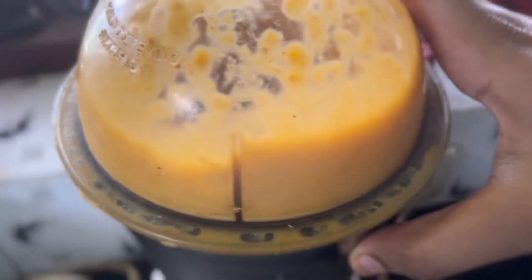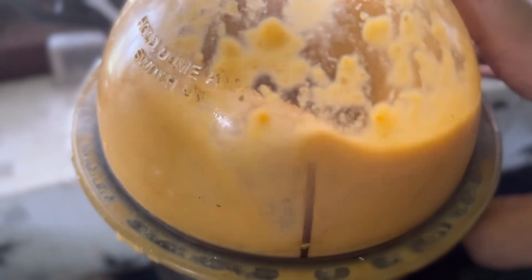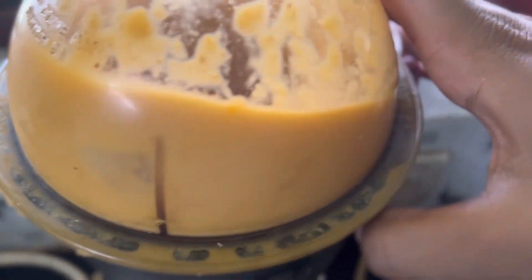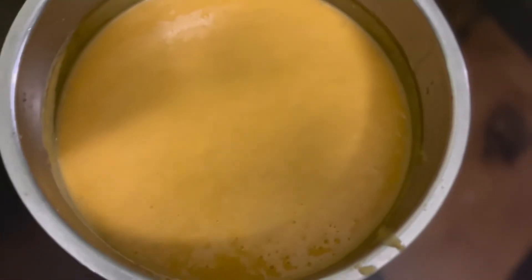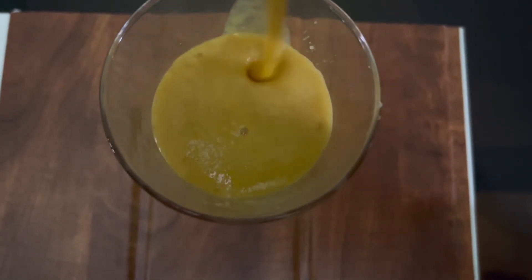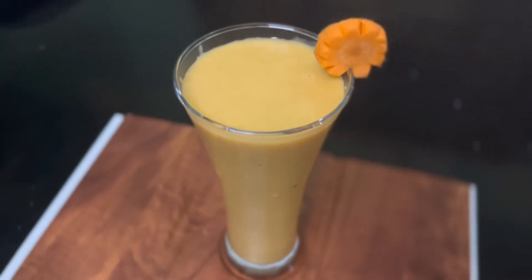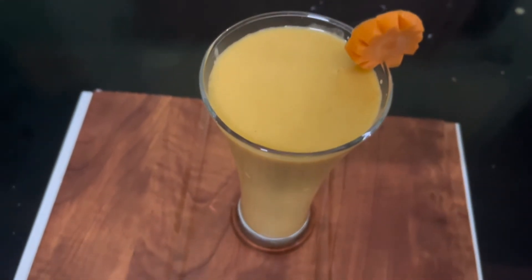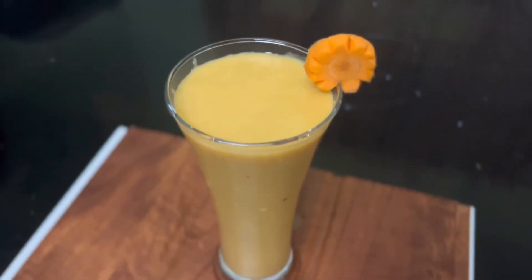Now that's mixed. We will be able to mix it up. This is why we put the juice in the water. Now we have the juice. Let's taste it. The juice is healthy. Let's try it again.